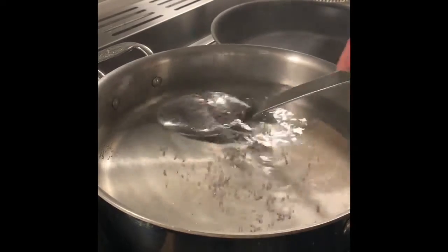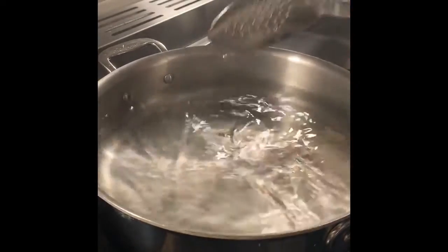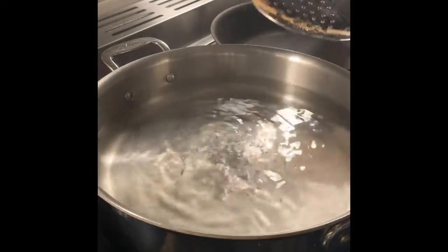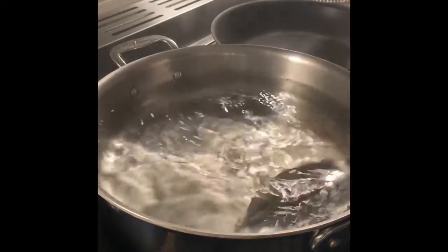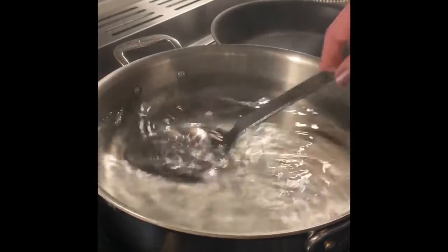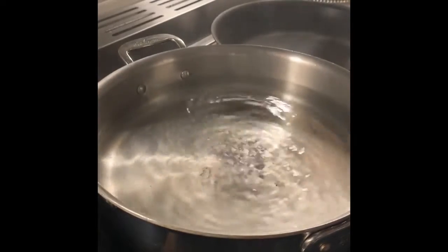I'm going to stir the water to help dissolve the salt, and then I'm going to stir my water again because I like to create the whirlpool effect before I add my eggs in, because it creates a much nicer looking formed poached egg.